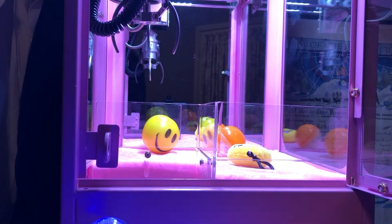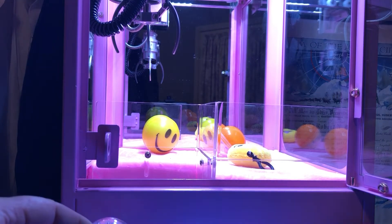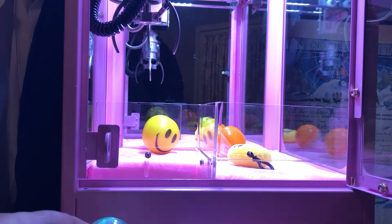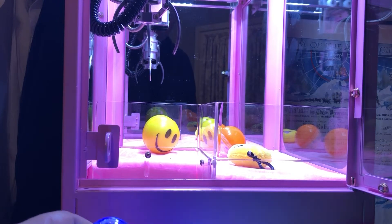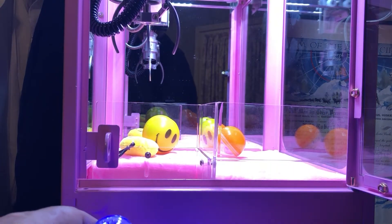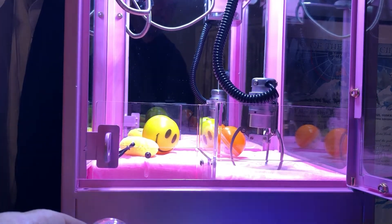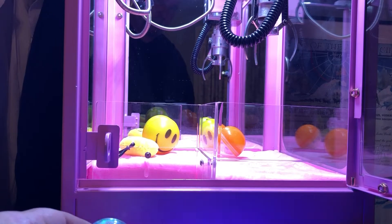You can tell when it's not going to win because the claw will come down and on its way back up it will open to let the toy or whatever is inside drop out. I'll show you on the first one — it'll go down, pick up, and notice it opened. That's one play.